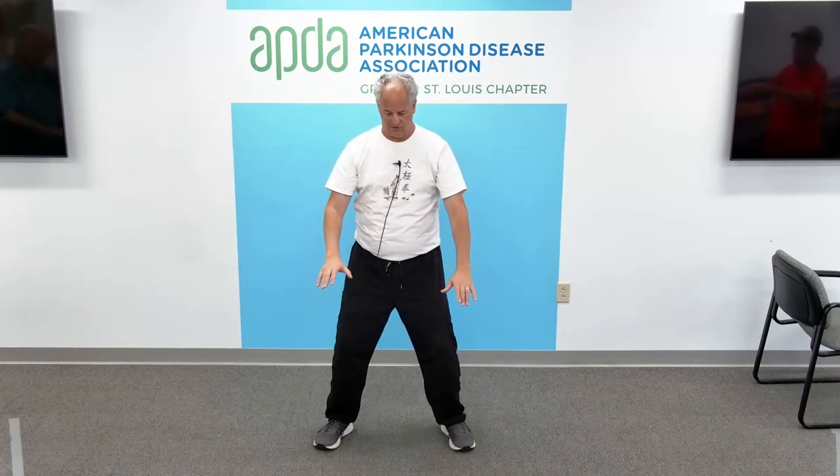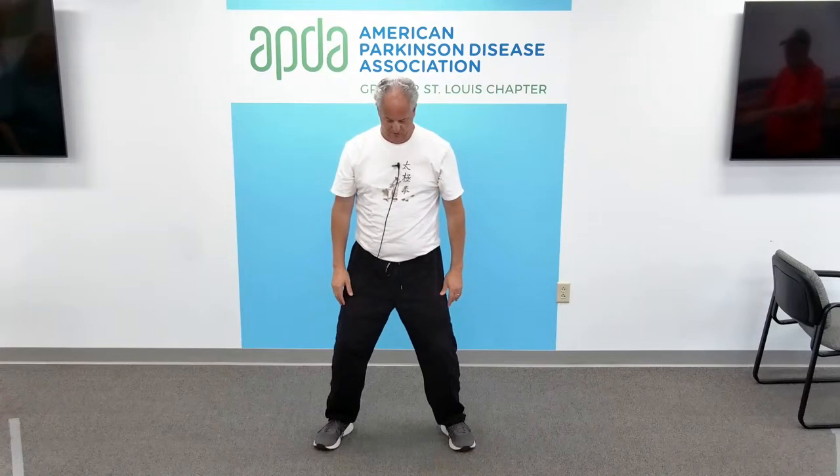One more time. Lifting the hands up, floating the hands up. Hands to the chest, tucking in the chin, looking straight ahead. Excellent. Hands come out, chin gently floats up. And sink the chin down to the chest. Beautiful. That's our first neck exercise.